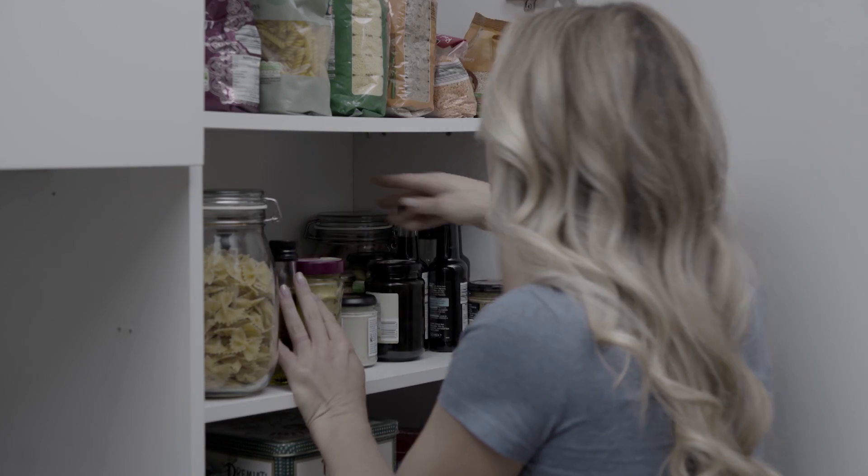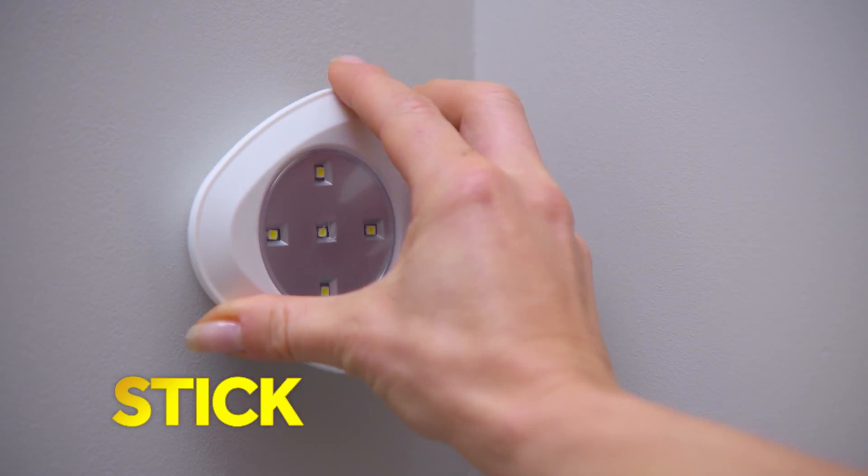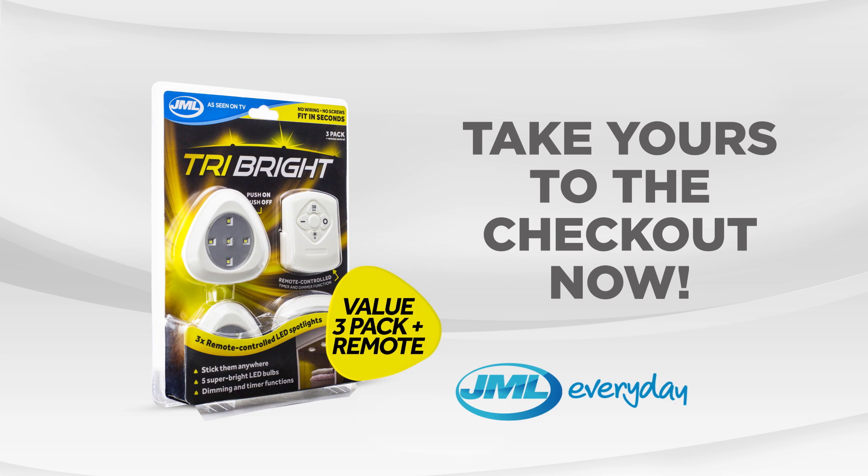Don't put up with fumbling in the dark and don't mess around with costly installations. Simply stick, click and see the light with Tri-Bright from JML. Take yours to the checkout now.